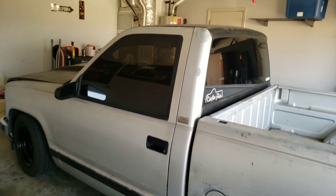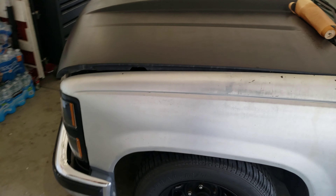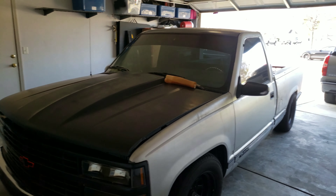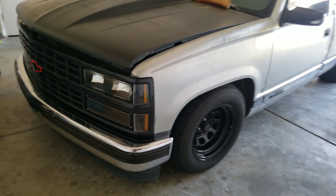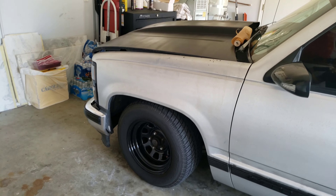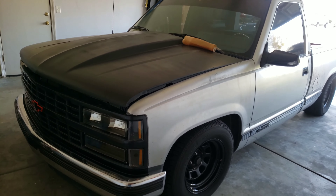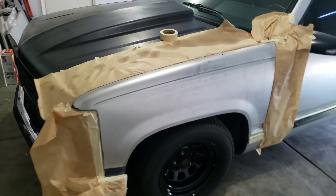Hey, what's up YouTube, it's been a while. I'm gonna try to plasti dip this fender right here — plasti dip red — just to test out how it would look. I'm trying to do the whole truck, but I'm gonna do a little test run. It's not the red that I would use, but it's something to give us a picture of what's gonna happen to the truck.